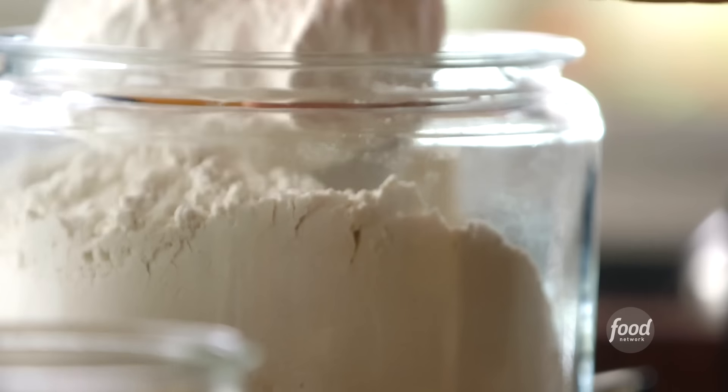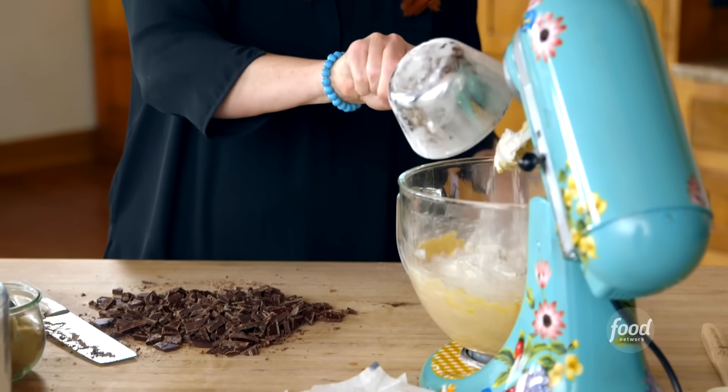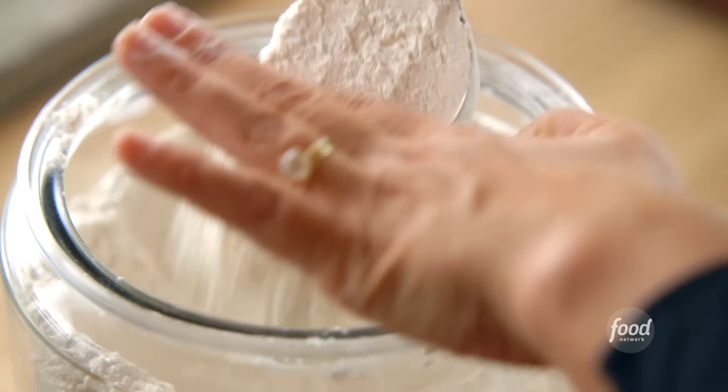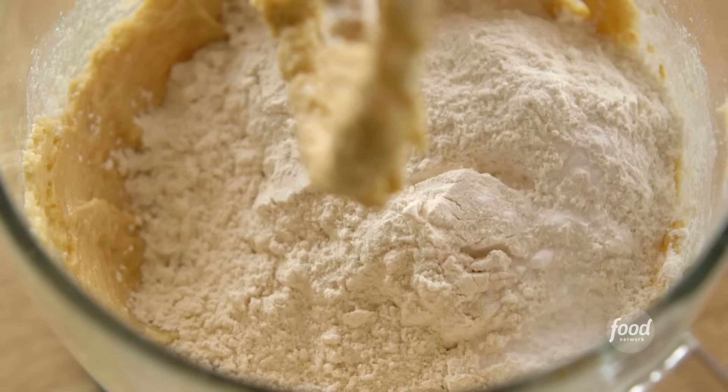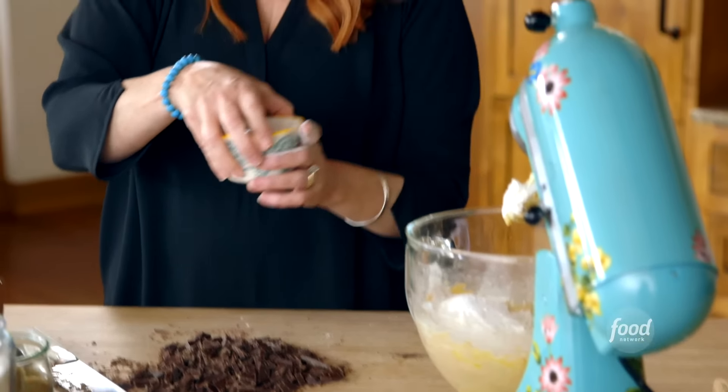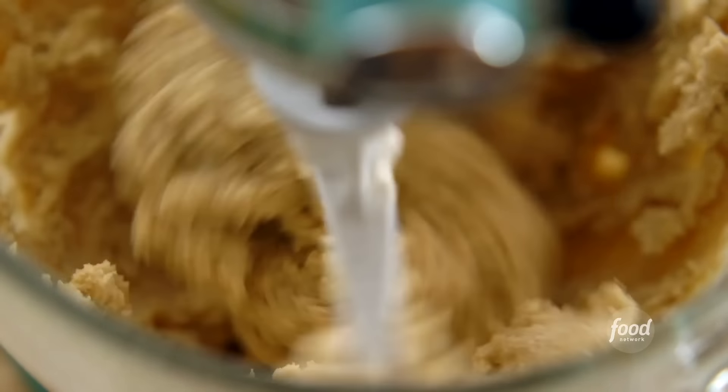Very, very simple: 2 1/4 cups of all-purpose flour. Then to the flour, I'm going to add a teaspoon of baking soda and 1/2 teaspoon of kosher salt. I'm going to sprinkle the tops of the cookies with sea salt, which makes them so delicious, so I don't want to over-salt the dough.